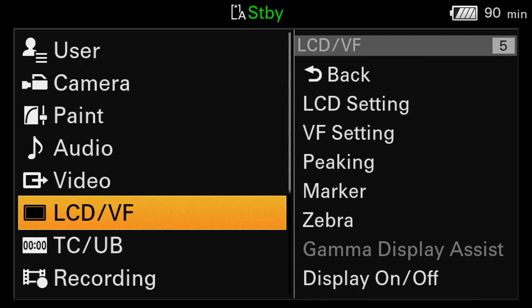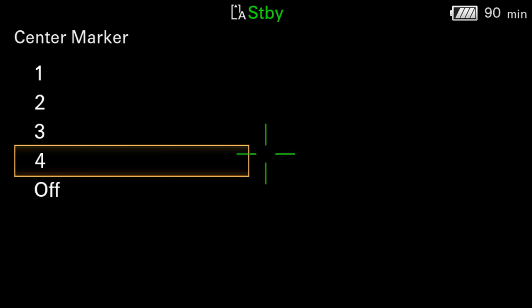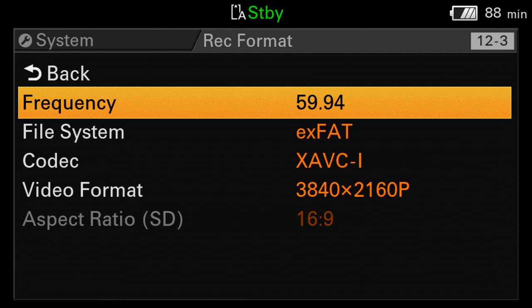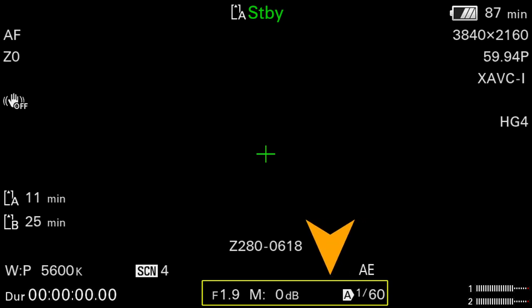Even if this menu is not grayed out, please pay special attention to the steps I'm about to tell you. Step one: go to LCD/Viewfinder > Marker and turn the Setting menu on, then program the center marker to anything but Off — I prefer number three. Step two: go to System > Record Format > Format and set the frequency to either 59.94 or 50, and set the video format to 4K. Step three: make sure full auto mode is turned off and set the shutter speed to Auto Shutter, gain to 0 dB, and iris fully open at f1.9.